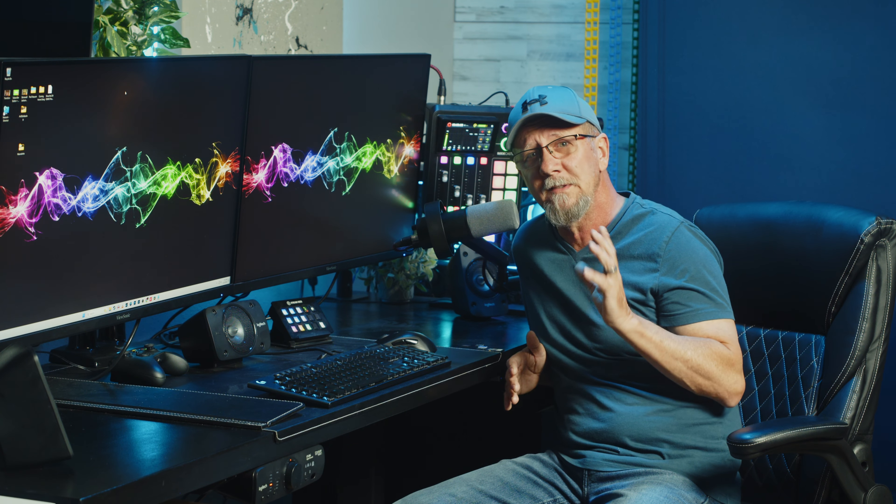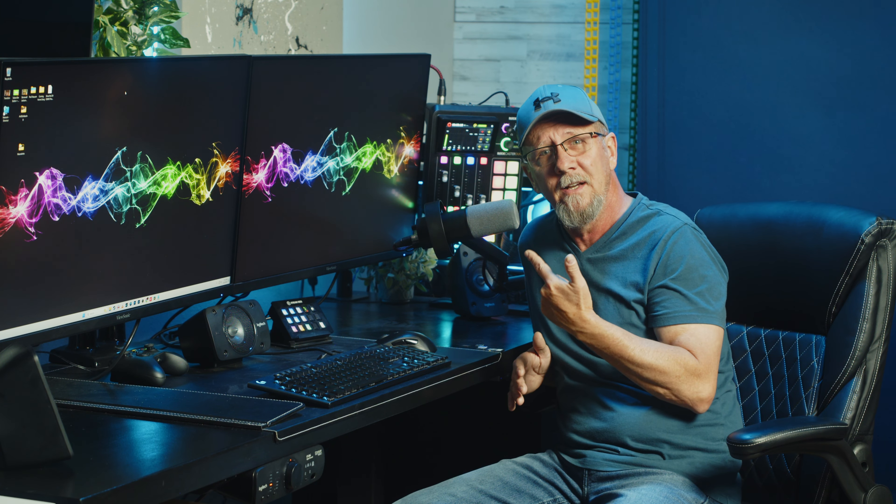Here we have the XLR going to the Focusrite Scarlett Solo and straight into my wife's laptop as we did before, still using Audacity. It should be a pretty even, good baseline comparison between USB and XLR — let me know what you think in the comments. For the best results you must speak directly into the end, within two to six inches away from the microphone.